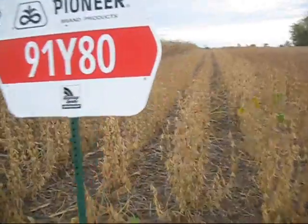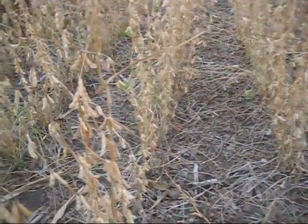This is the last time you're going to see this plot. We're about ready to harvest it. Here's a shot of the 91Y80s.